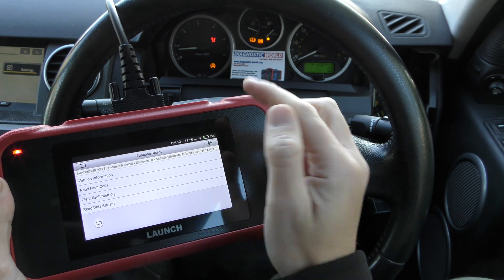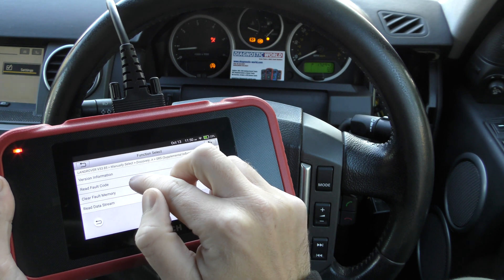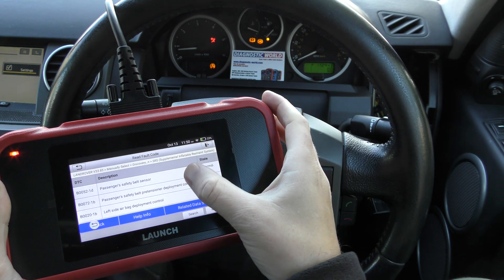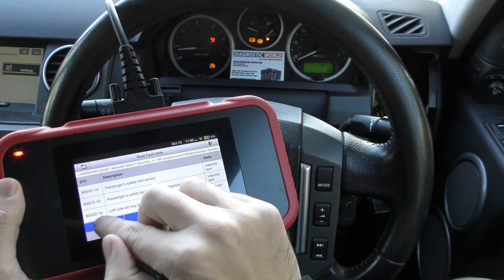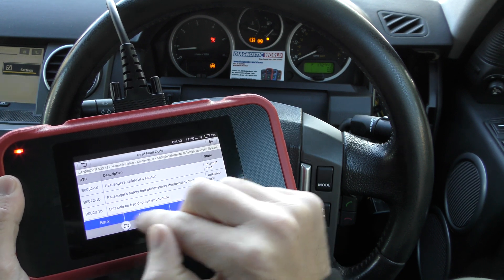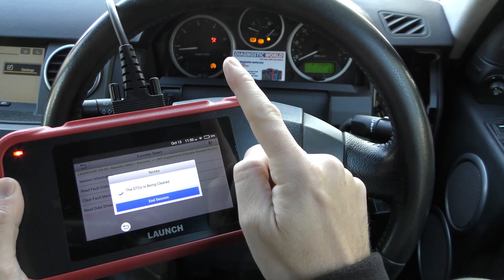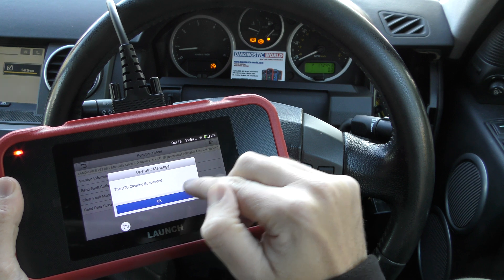For this one, we actually simulated this fault. We unclipped a passenger connection underneath the passenger seat, so we'll show you the fault code that we were getting. This is that. And then we can go back, go to clear fault memory, and when I do this, just keep an eye on the airbag light. There we go - that's gone.